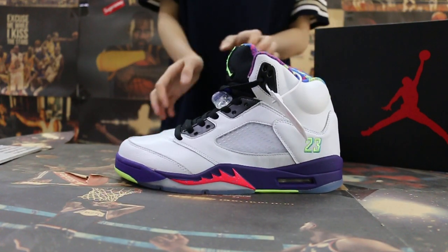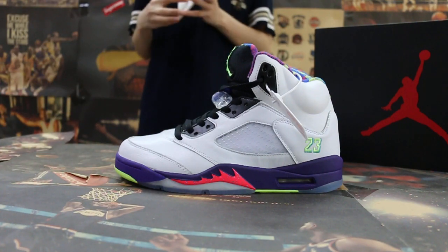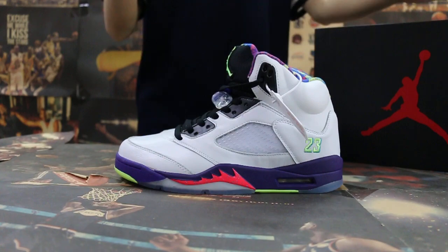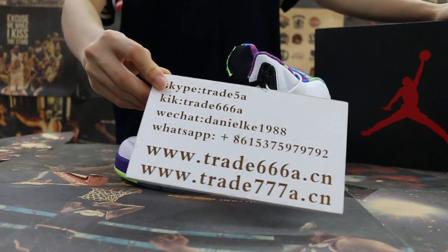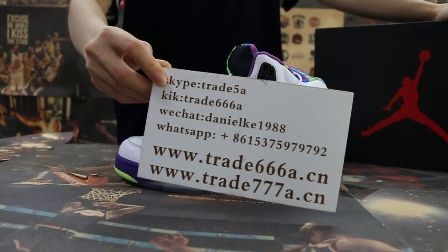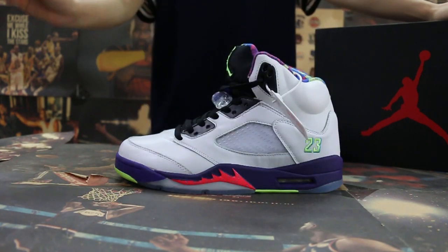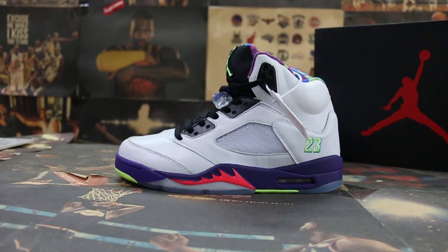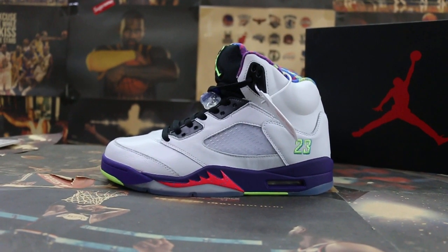So just a short review to show you guys the L Jordan 5 new hardware. If you guys are interested in those items, any questions, please feel free to contact us — Skype, click the chat, or WhatsApp. This is Jen, thanks for watching, see you in the next video, bye!